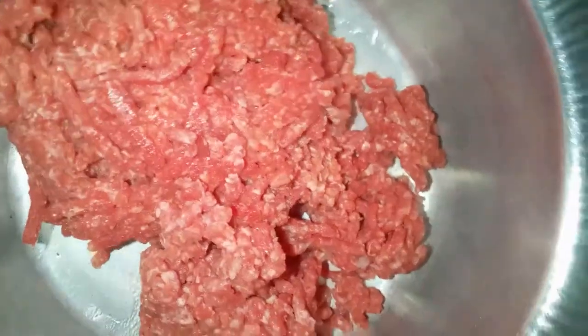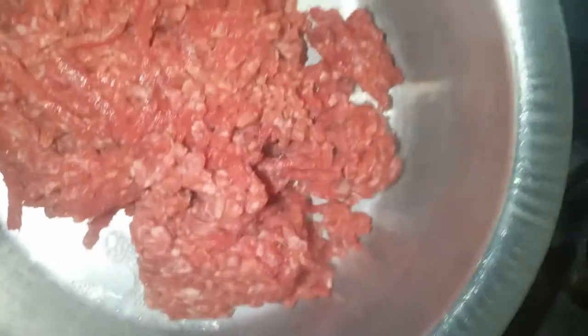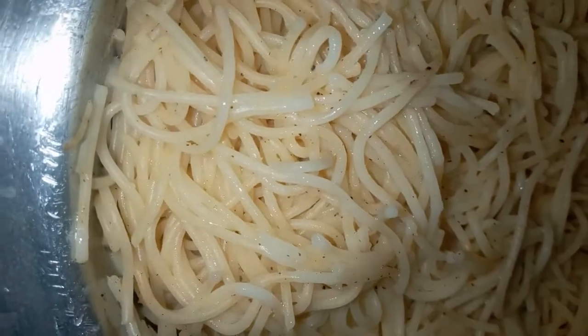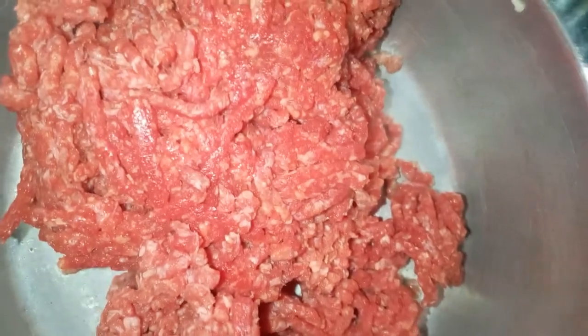Hi guys, today we are cooking minced meat with spaghetti. I've already done the spaghetti — I just put black pepper and butter. So the accompaniment is the minced meat.